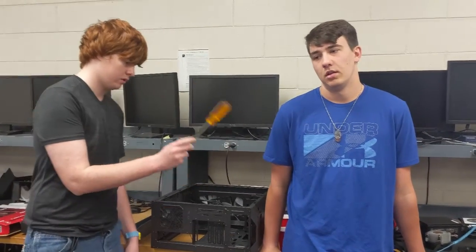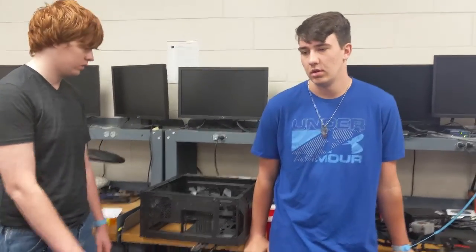Alright, my name is Mark, that's Nella, and we're going to teach you how to build our computer.